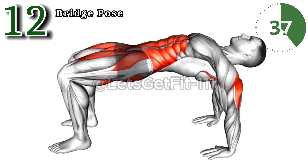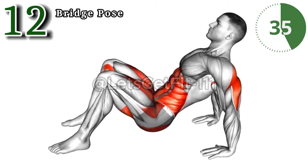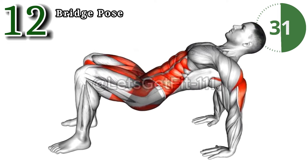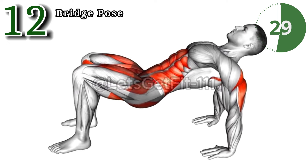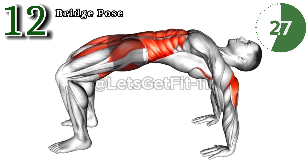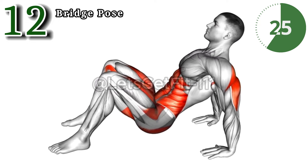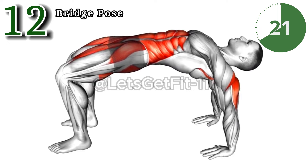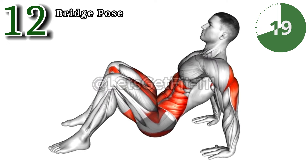This bridge pose enhances pelvic flexibility, promoting improved blood flow to the pelvic region. It strengthens pelvic floor muscles, boosting stamina and arousal. Bridge pose also reduces stress, fostering a conducive mental state for a more satisfying and enjoyable life.